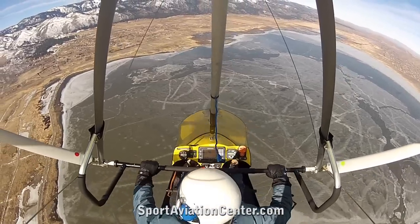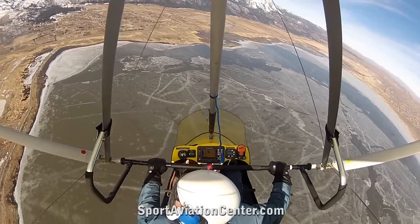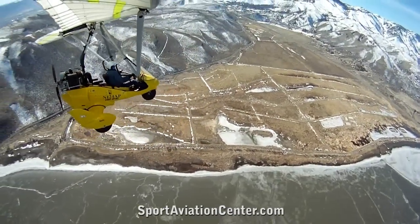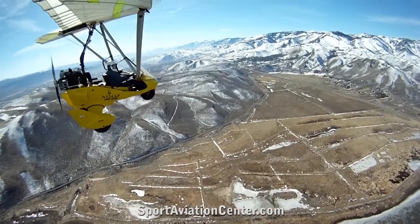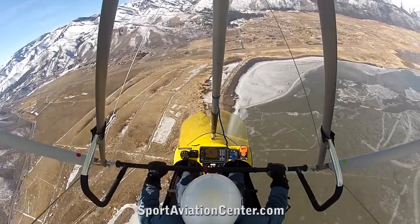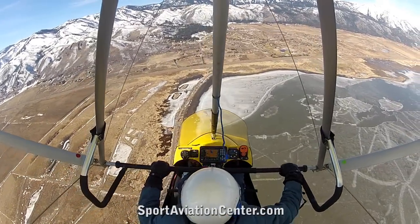Okay, so what we're going to do now is we're going to clear the area. Making sure we have plenty of altitude here. And we're going to go into an abrupt right-hand turn here. Here we go.